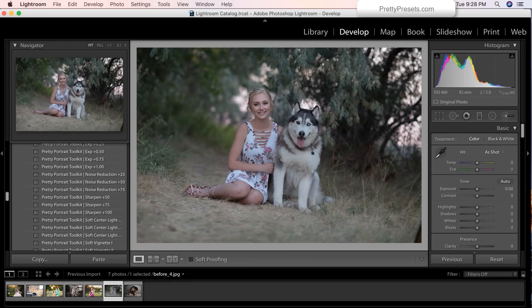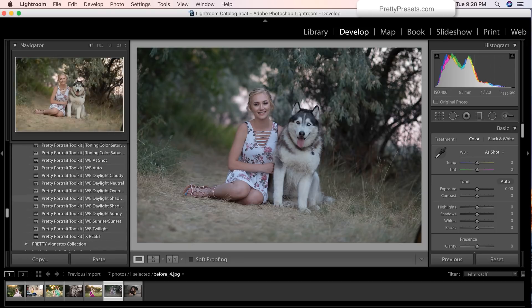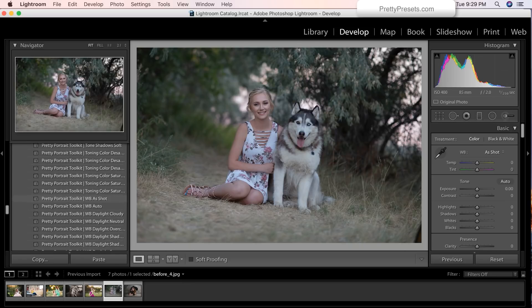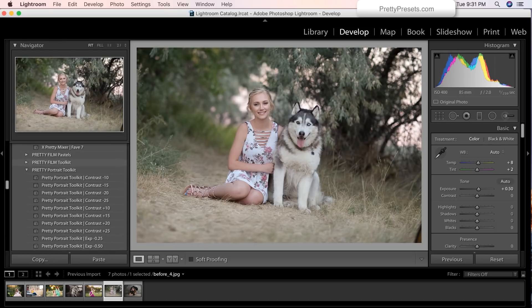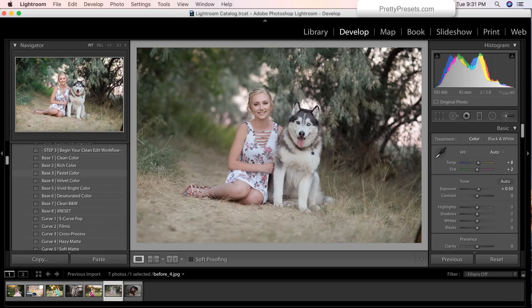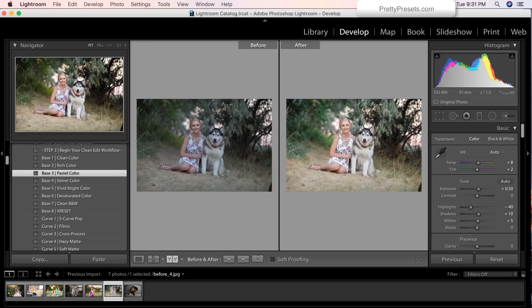I know you guys are ready to dig in a little bit more with this collection, so let's go ahead and edit two more images super fast. We're going to scroll down to the toolkit and adjust the white balance to auto, which automatically warms the image up. Next we're just going to brighten up the image a little bit and select exposure plus 50. One last adjustment that really ties this image in beautifully — we're just going to use base 3 pastel color. Did you see what that just did to the greens? Isn't that absolutely amazing?